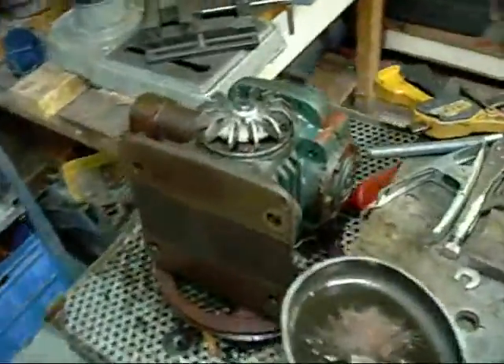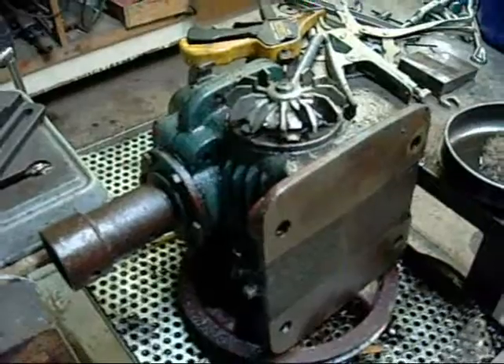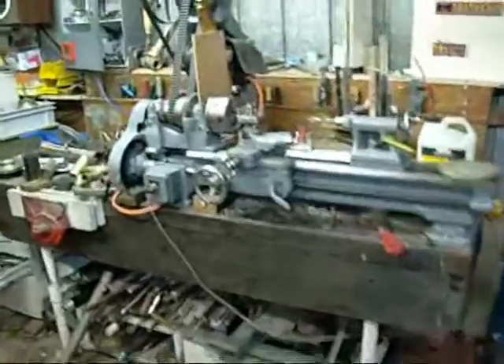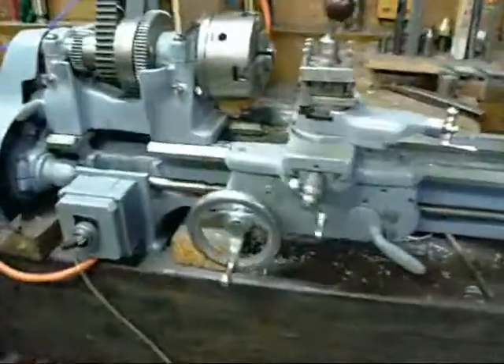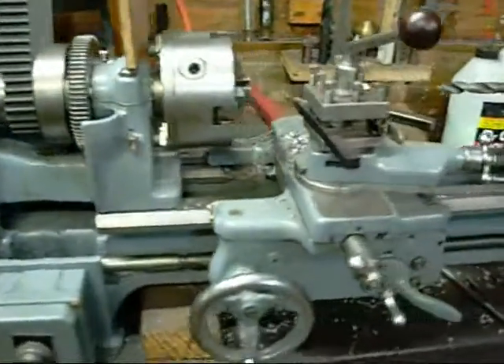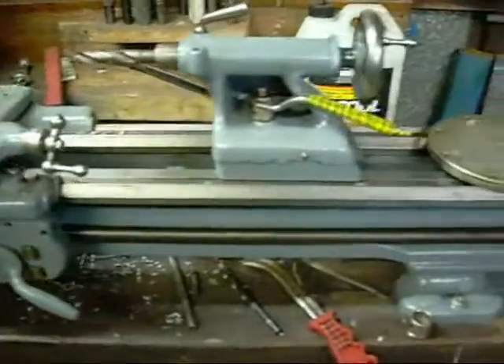Eventually I'll be stripping this old CNJ speed reducer down and cleaning the iron parts with it. It's essentially the same system that they used to clean up the parts on this lathe.